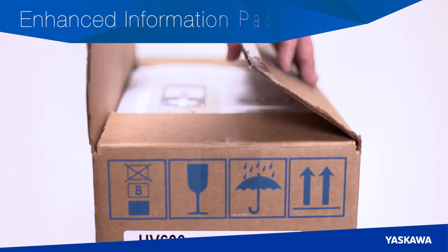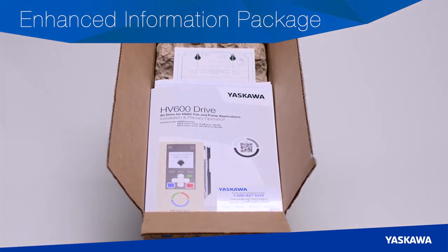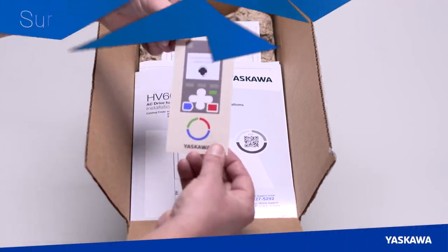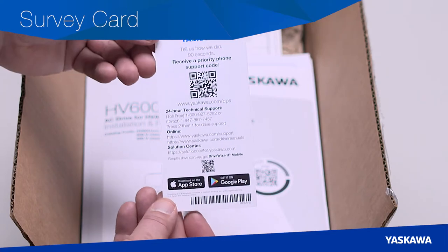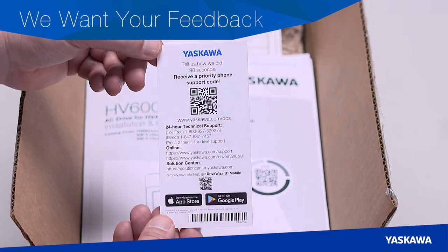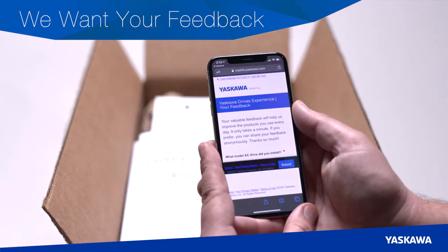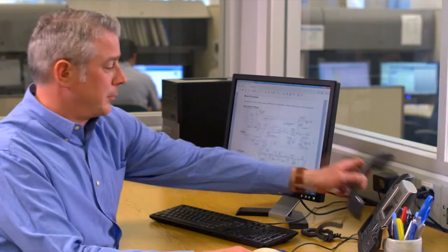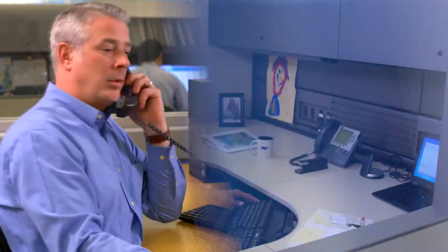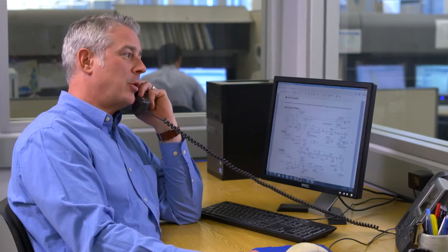Yaskawa has enhanced the information package with our new AC drives. The needs of our customers have shaped the media and the included product instructions. Inside the box, you'll find a survey card with Yaskawa technical support contacts. After you complete your new HV600 installation, we want your valuable feedback. In exchange for 90 seconds of your time, you'll receive a priority phone code that puts you at the front of the line if you ever call our hotline for technical support.